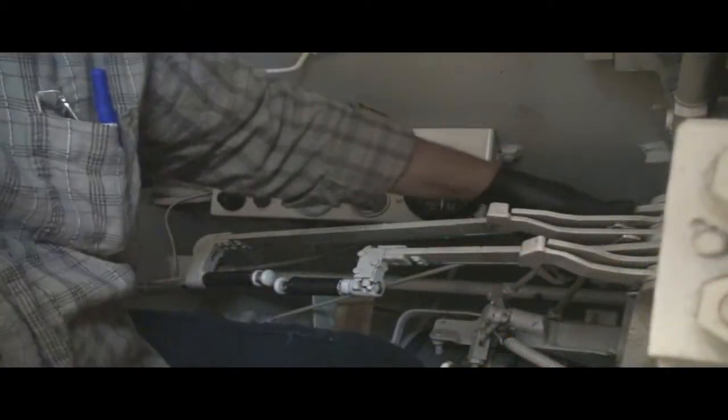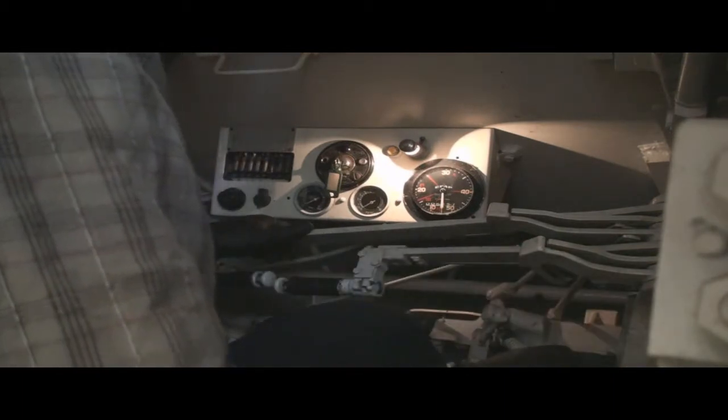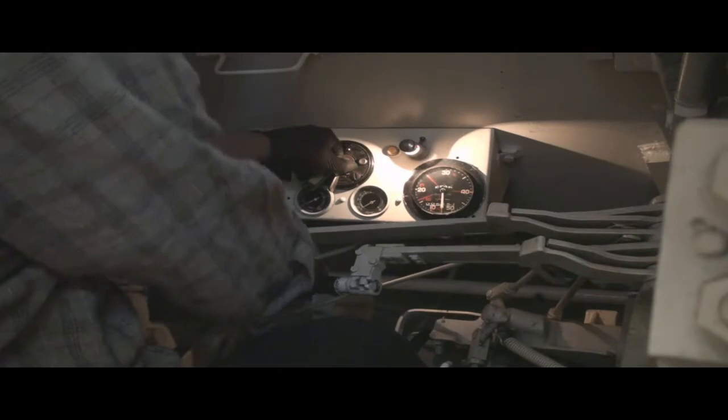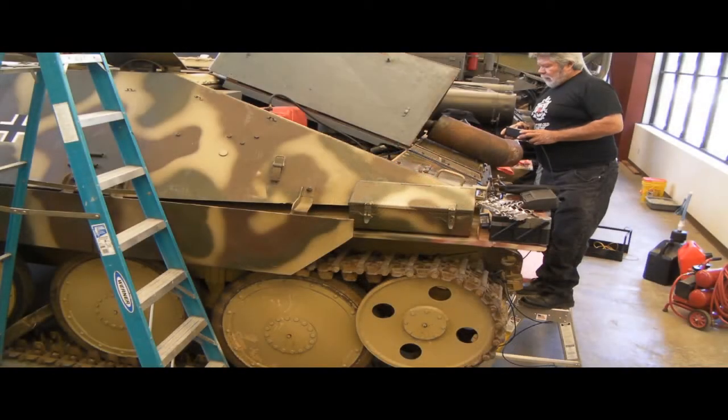Master switch is on. Lights in the dash - all right. Transmission zero, brakes locked. Clutch engaged. Doing a fuel pump activation, fuel pump, ignition, and crank.